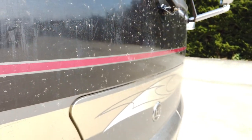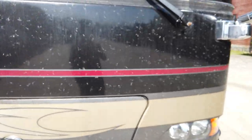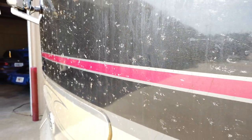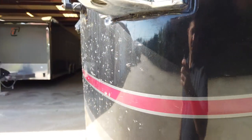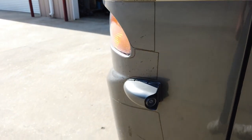This is the old stuff, non-top-coated, and the paint should look pretty good underneath, but getting it off is really going to stink. This is not going to be a fun process at all.